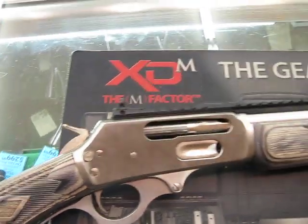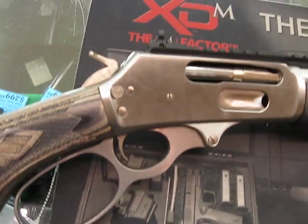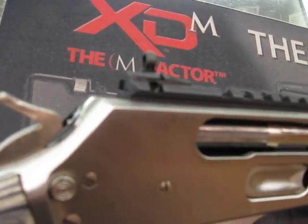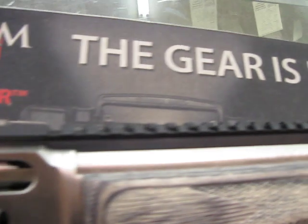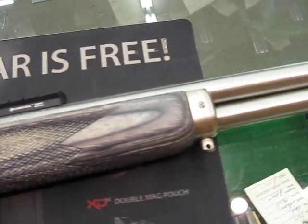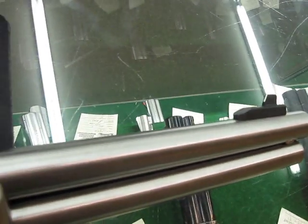This is a typical Marlin 336 and 4570 with the addition of the Express Sites lever rail, which gives you a nice ghost ring sight on the back, a nice forward rail so you can mount a scout scope, a nice front sight post, and a nice handy short barrel.